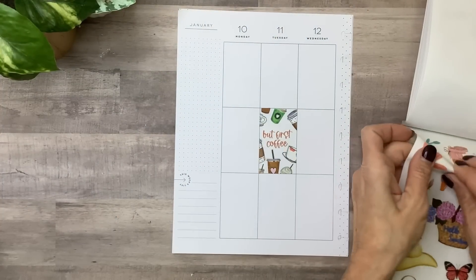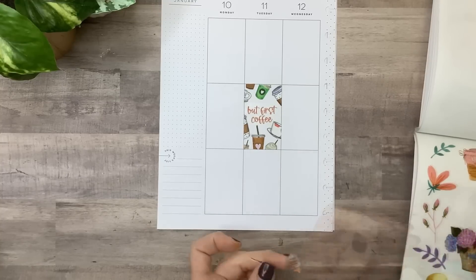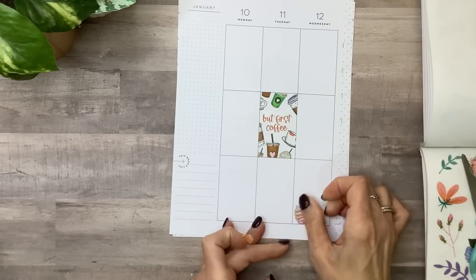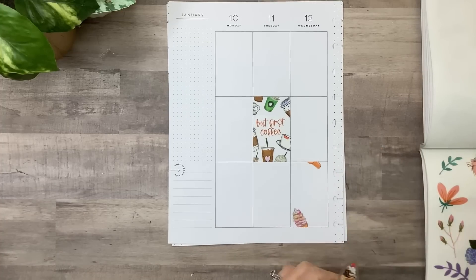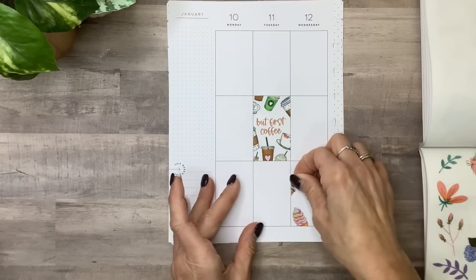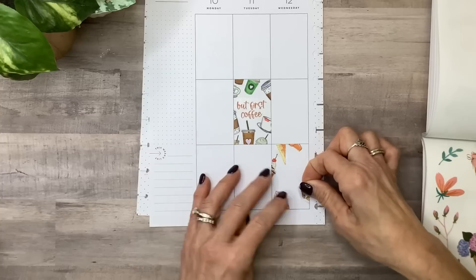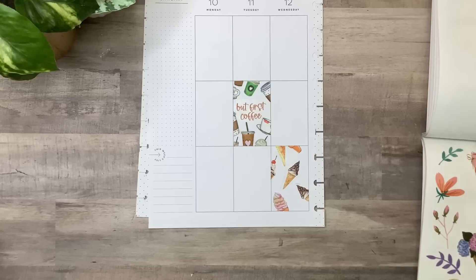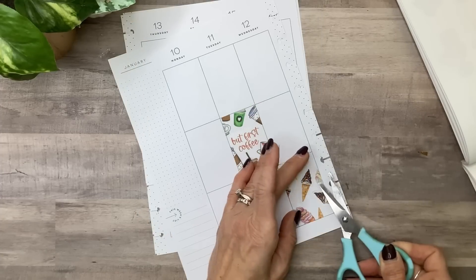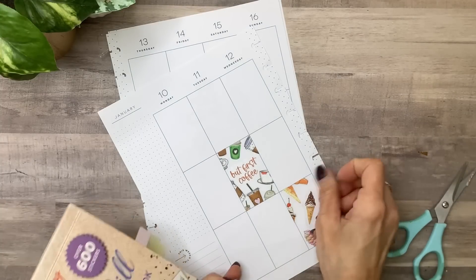Another example of that: I pulled out I Can and I Will and I've got some ice cream cones here. Say if this was on a different planner spread, you could just fill it in with the little different ice creams. You get the drift — you could do that with any little icons that you have an abundance of, and it makes a really cute element that almost looks like a little printed box.